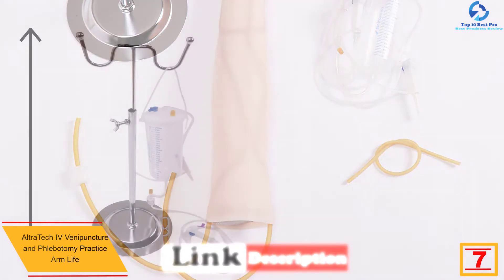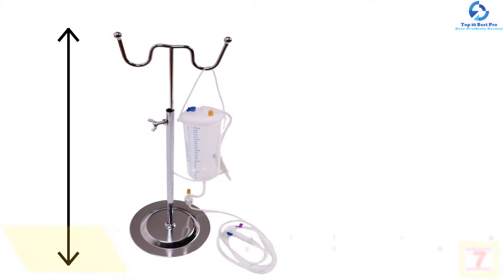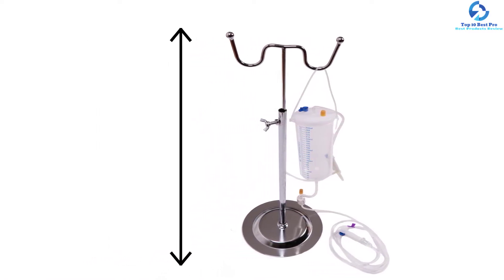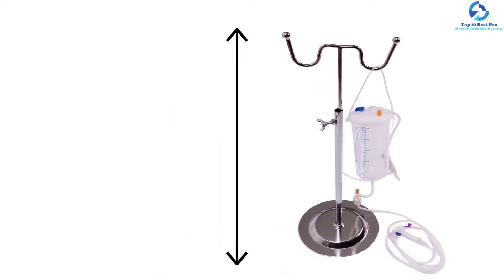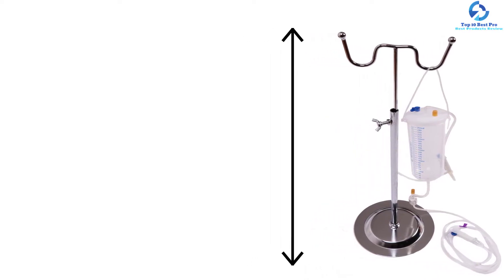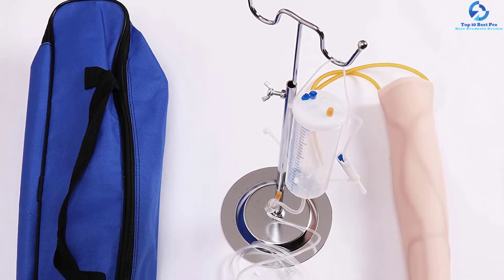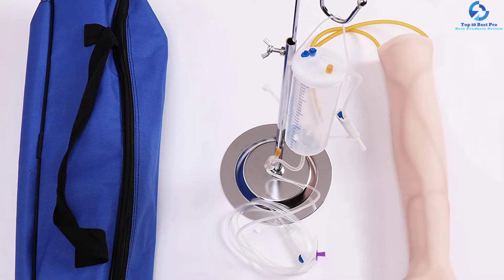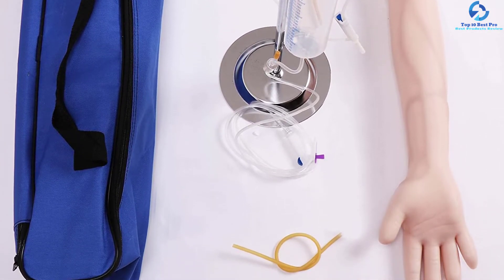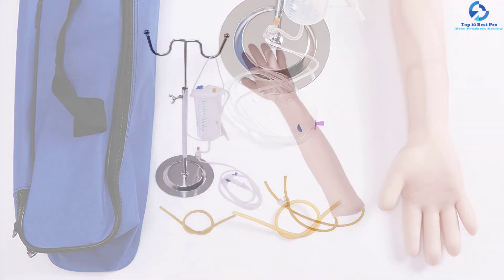At number seven, we have the Ultra Tech IV Venipuncture and Phlebotomy Practice Arm. Made from high-quality materials, this phlebotomy practice arm is durable and can serve a long time if well maintained. The blood vessels are made of imported latex, the skin is made of quality plastic, and the arm is made of PVC materials. This life-sized simulation arm creates a realistic experience while ensuring accurate blood draw. The skin and veins can be replaced, making it convenient, practical, and economical.